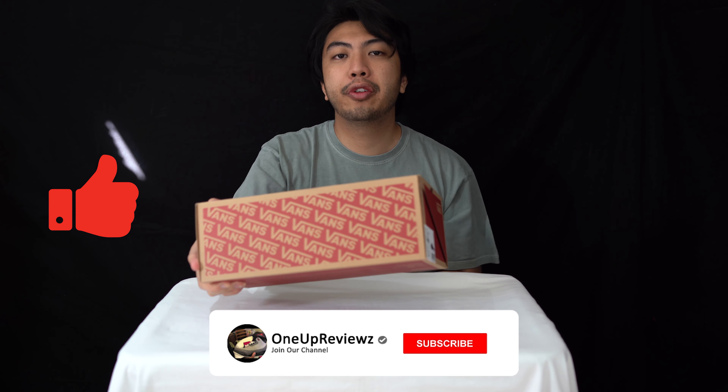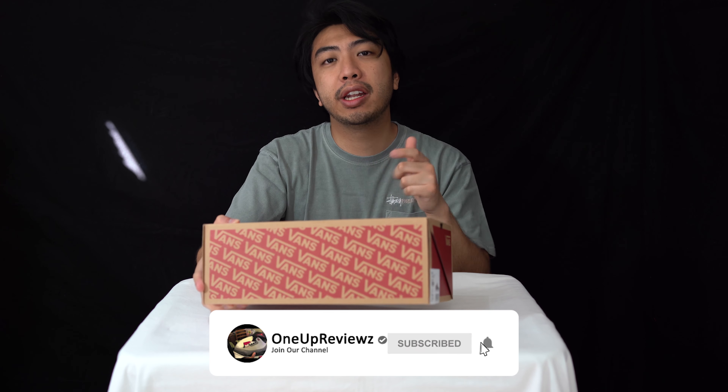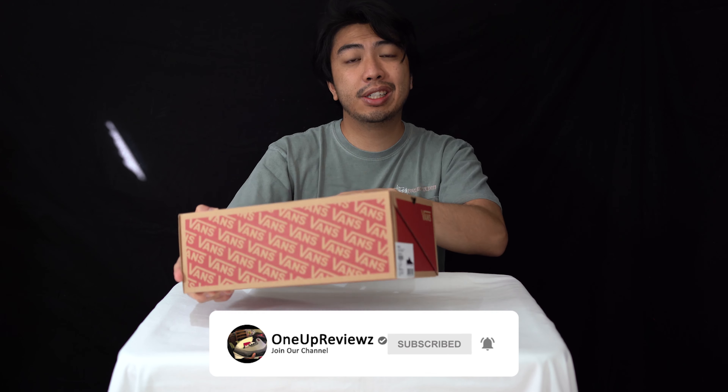Before you get into the review, hit that subscribe button and hit that notification bell so you never miss any of our latest videos. Let's get into the review now.